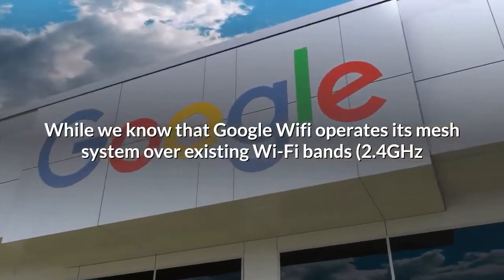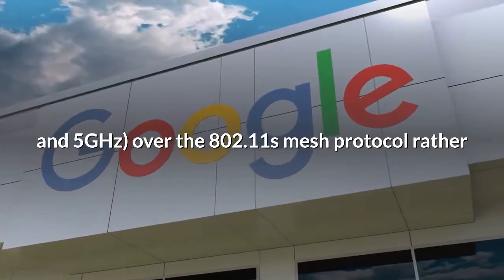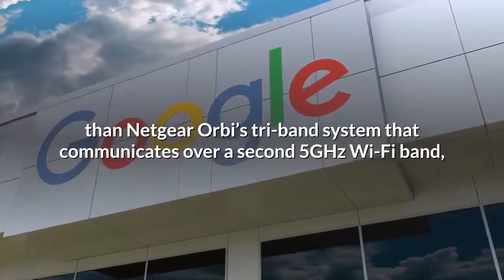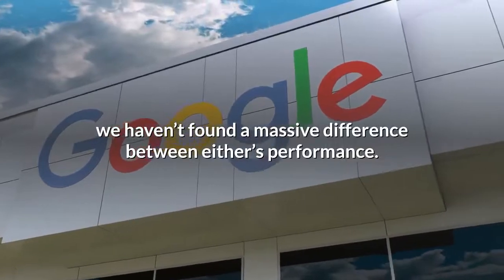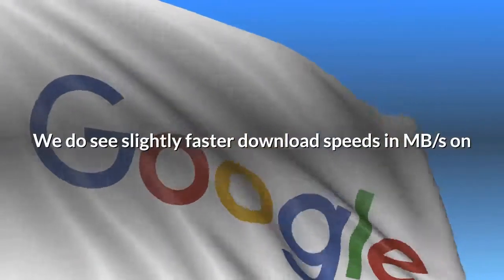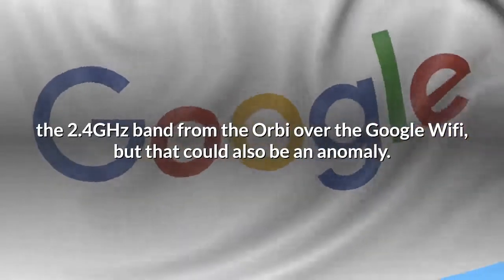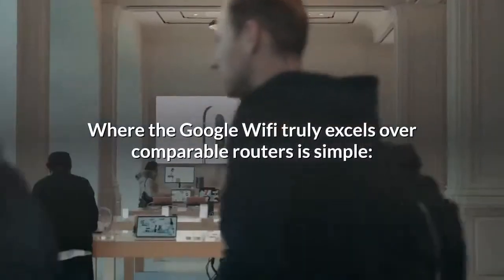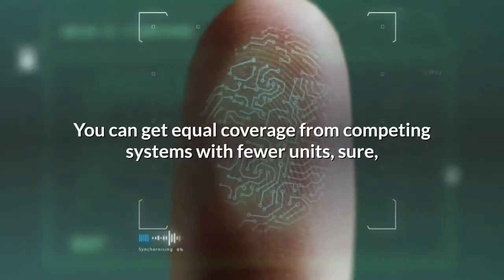Google Wi-Fi operates its mesh system over existing Wi-Fi bands — 2.4 GHz and 5 GHz — using the 802.11s mesh protocol, rather than Netgear Orbi's tri-band system that communicates over a second 5 GHz band. We haven't found a massive difference in performance between either. We do see slightly faster download speeds on the 2.4 GHz band from the Orbi, but that could be an anomaly. Where Google Wi-Fi truly excels is the fantastic price-to-coverage ratio — the versatility of having more units in terms of eliminating dead spots is huge.